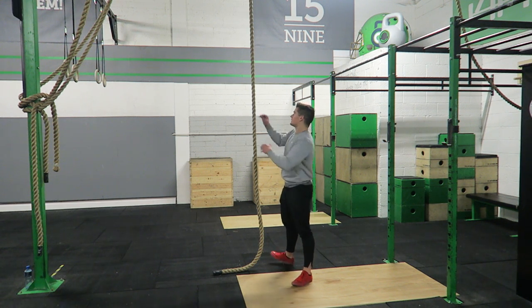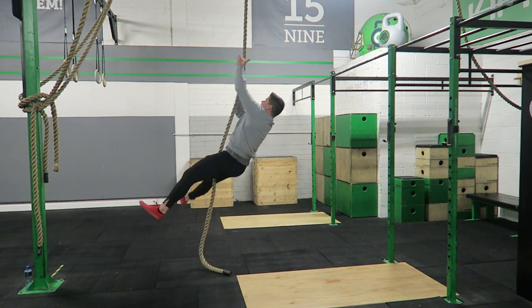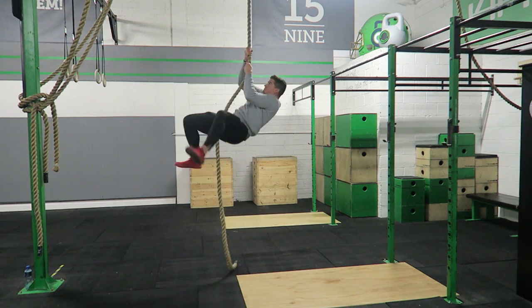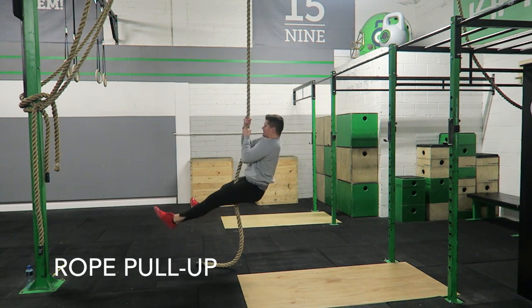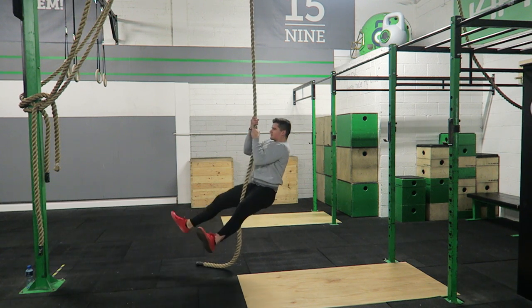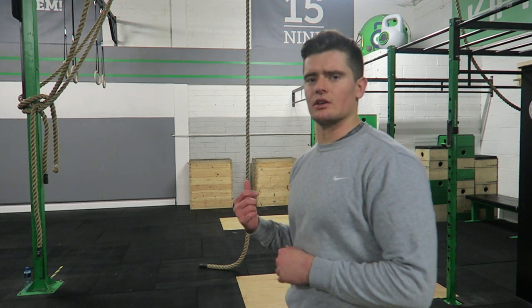The next movement is a rope pull-up. This is a really good movement to help you build your strength for the rope climb — it gets you used to gripping the rope, which is a little different than gripping a bar. If you struggle with keeping the legs out in a straddle, you can also do it with a more relaxed leg position.